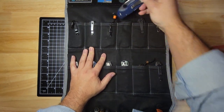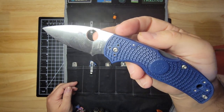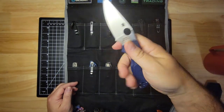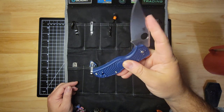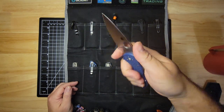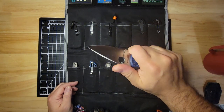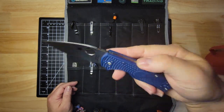Next is the Spyderco Native 5. Just a great overall knife for everyday use. I usually use this when I'm doing work around the yard and in the house. Its lock-up is solid, the steel is great, and it just feels good in the hand. So this is the Native 5.